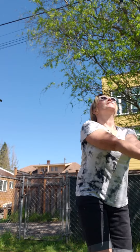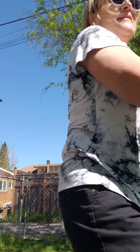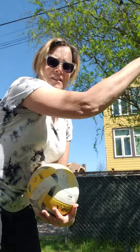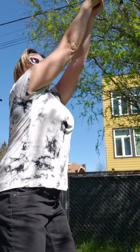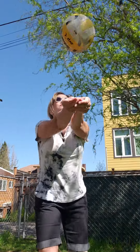Then you could pass to yourself, making sure that your platform is straight like this. If your platform's down here, it's going to go that way. If your platform's above you, it's going to go behind you. See how many times you can pass the ball on your forearms to yourself.